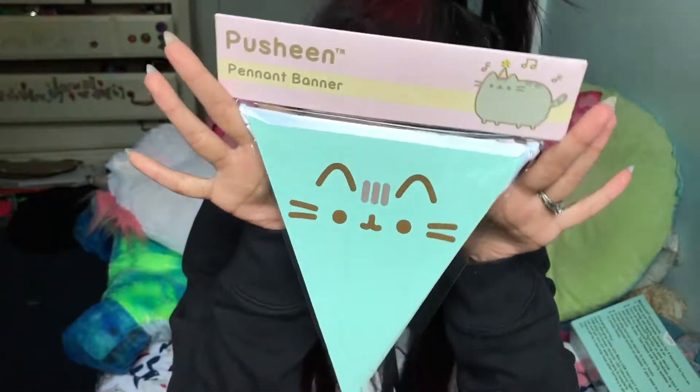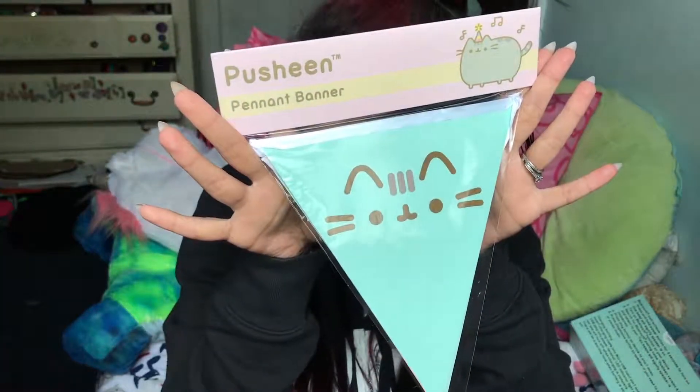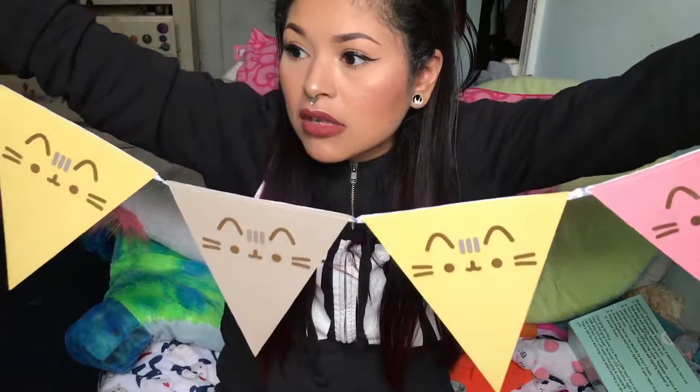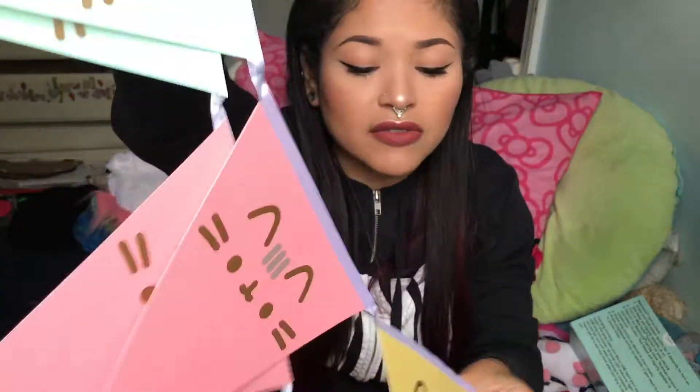The next thing I see in the box is a Pusheen pennant banner. I'm gonna be honest with you, I don't know what 'pennant' means. But these are going on my wall — oh my god, these are definitely going on my wall somewhere.